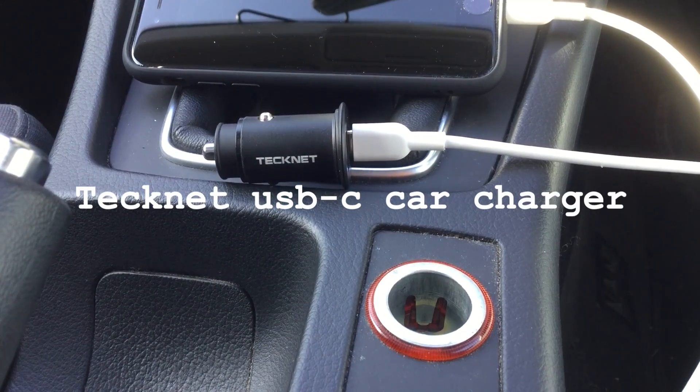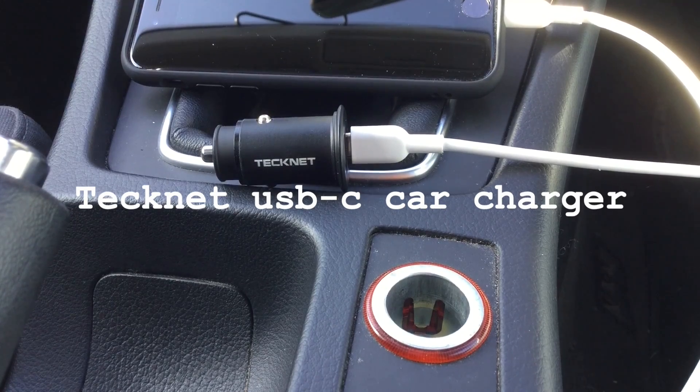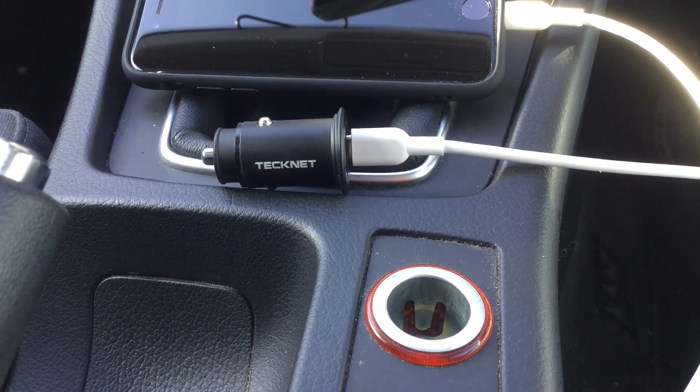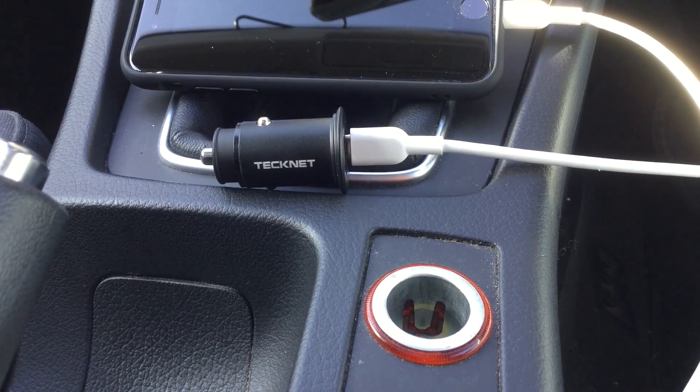Hi YouTube, this is the Tecnet USB-C car charger. It has dual USB-C and 3 charge ports, and delivers up to 30W, which allows you to recharge two devices simultaneously.